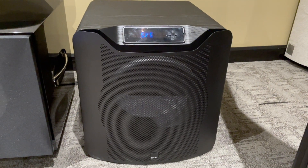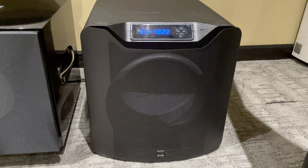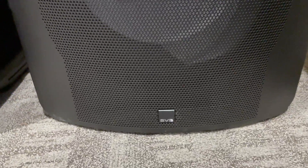Today we're looking at the SVS SB4000. This is a sealed box subwoofer. It's 1200 watts continuous power.